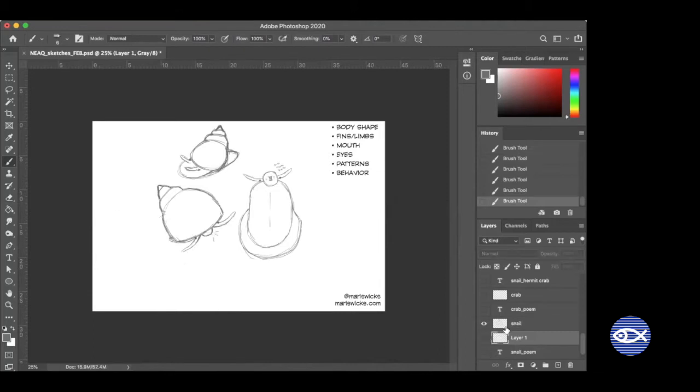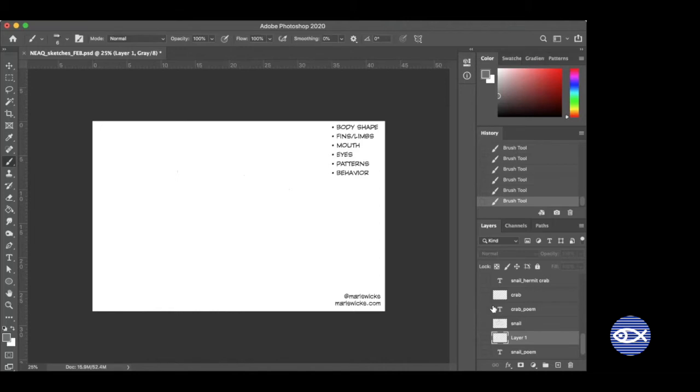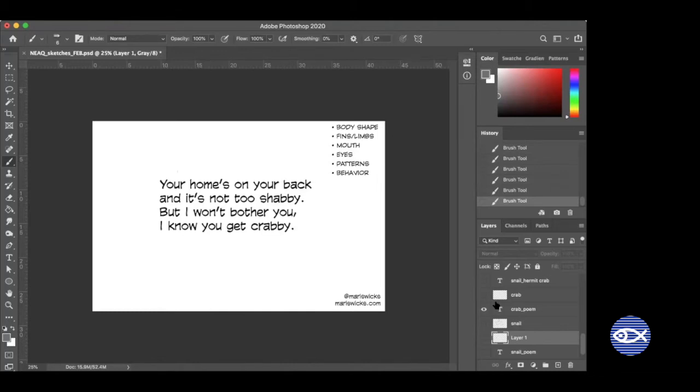I'm going to read you the next Valentine. It's kind of related to the snail but I don't want to give too much away. This is for another animal — you might find them in tide pools, but most of the time I find this animal at sandy beaches under the water. They're one of my favorite animals to look for when I snorkel. 'Your home's on your back and it's not too shabby, but I won't bother you — I know you get crabby.' You've probably figured out that the animal is a hermit crab.